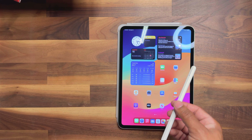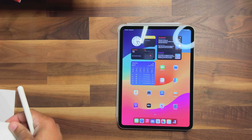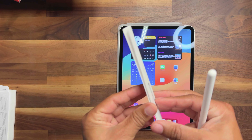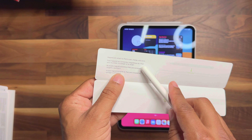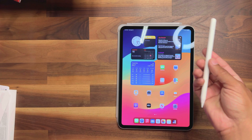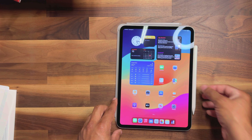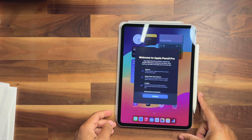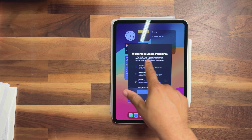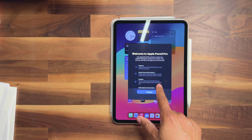I've got to check the instructions because it's my first time. It says all you have to do to pair it is clip it on the side. Let's see — 'Magnetically attach to iPad to pair, charge, and store.' So right now it's not paired — let's go ahead and clip it to the side. And as you can see, it tells us: 'Welcome to your Apple Pencil Pro.'